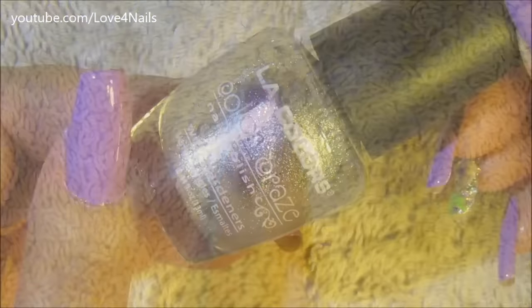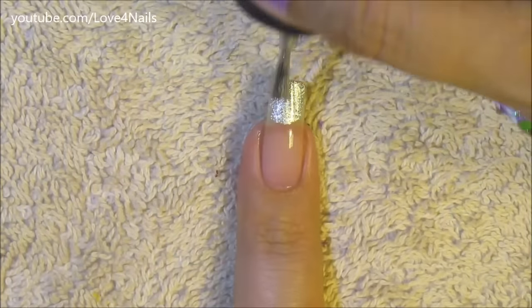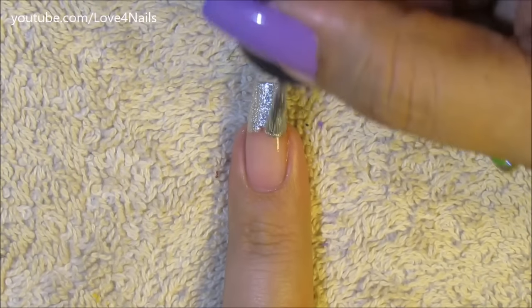For this next nail art design I'm going to be using this metallic silver color by Alley Colors and this one's called Live. I'm just applying it over the tip of my fingernail, bringing it down a little bit.